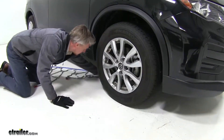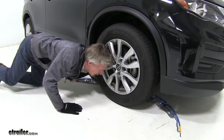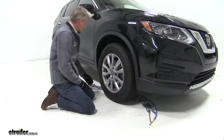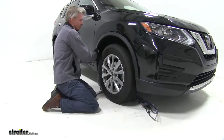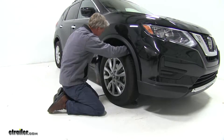Now let's get them installed. I'll simply take that yellow cable first, bring it around the tire, and I'm going to stop when I get to the center of the cable. Then we'll take the cable on each side of the tire and we're going to bring it up around the back side and connect them together.